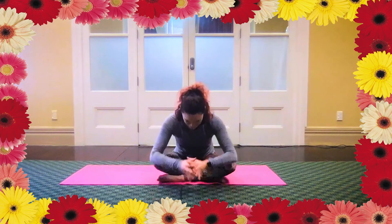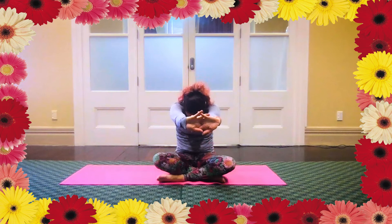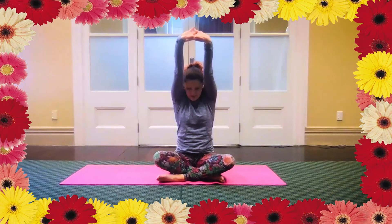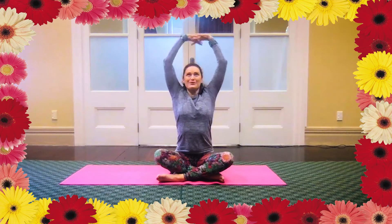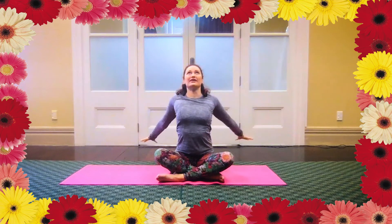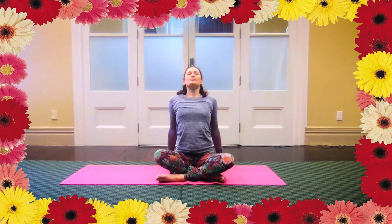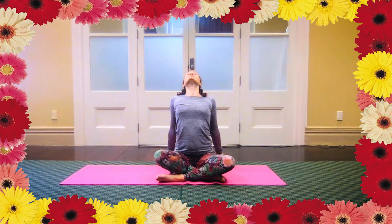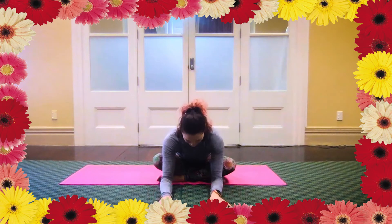And one more time. Curl through the shoulders, round through the sit bones, and then rise on up, feeling everything come into alignment. Push wide, then rise on up, back and down. Take another deep breath in here, and with the out breath come forward. Stay for the next breath.